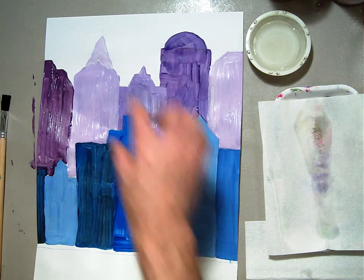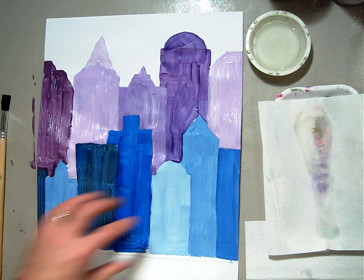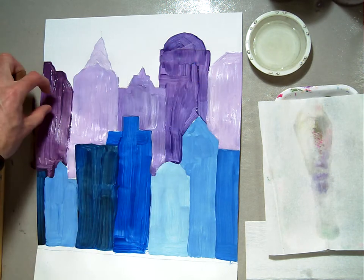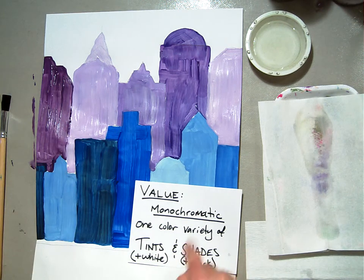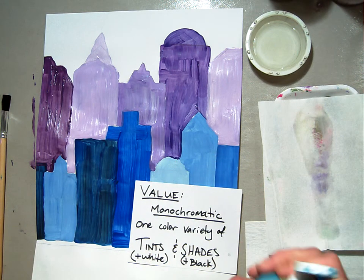Welcome back. In this session, we're going to paint the sky for our monochromatic cityscape. In the past, we used primary colors in the first row of buildings and secondary colors in the second row of buildings. And now for our sky, you're still going to use monochromatic tints and shades, but we're going to use this turquoise color for our sky.